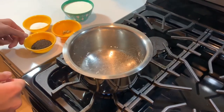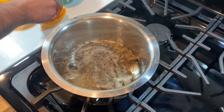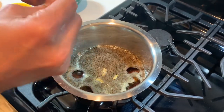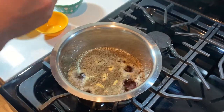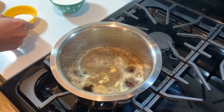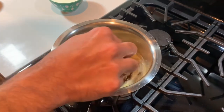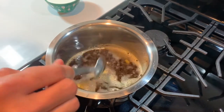Once the water starts boiling, add the tea leaves and the green cardamoms. Make sure to open up the cardamom pods — it just helps to bring the flavor to the tea. Then add the sugar and give it a stir.